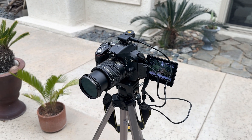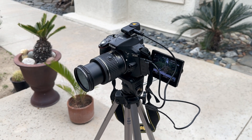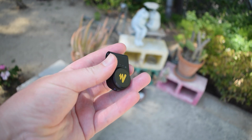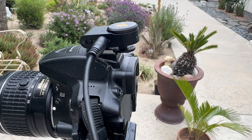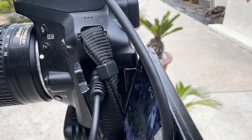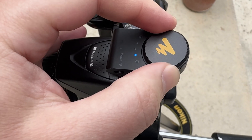Another cool thing you can do with the Mono Wave T5 is use it with a camera, like I'm doing right now. A lot of people purchasing the Wave T5 are purchasing it to use with their smartphone, but that third receiver is meant to be used with a camera or any device that uses a 3.5 millimeter mic input. Just take the included aux cable and plug one end into the receiver and the other end into your camera's mic input. This wheel on top will help you adjust your gain level.